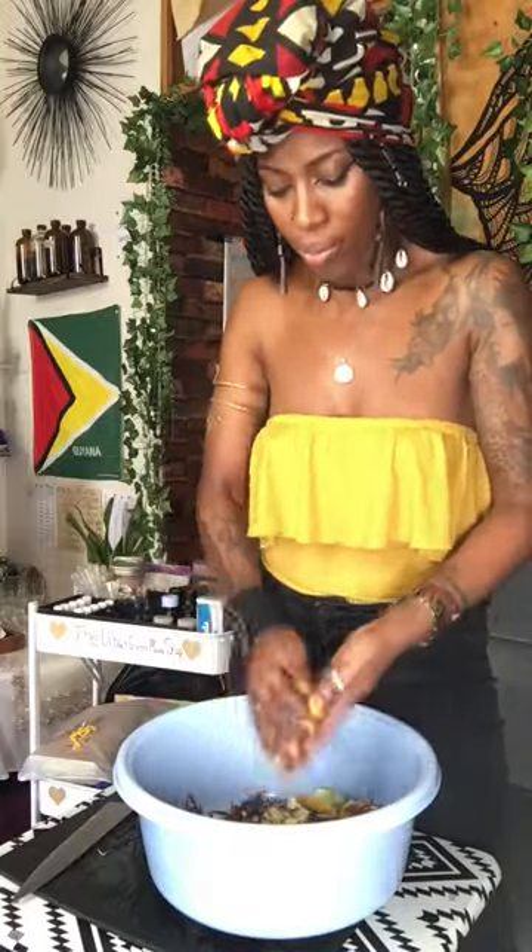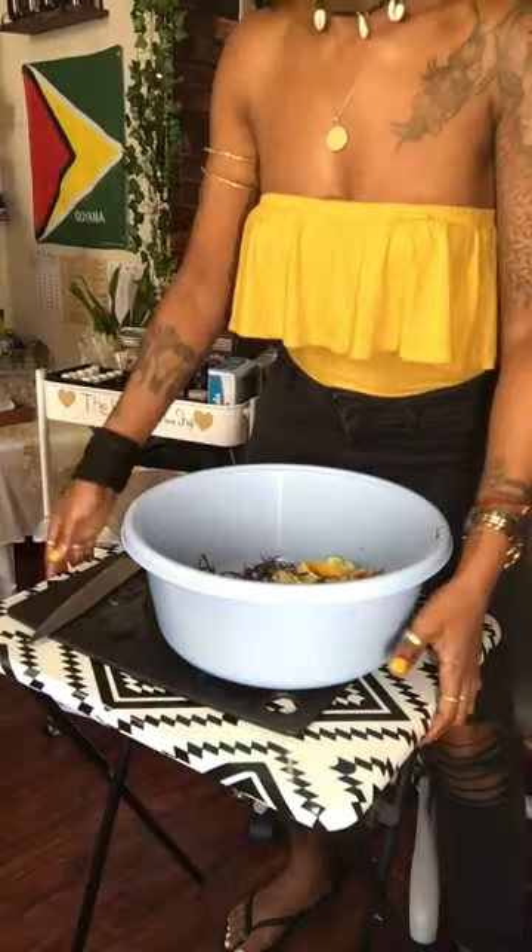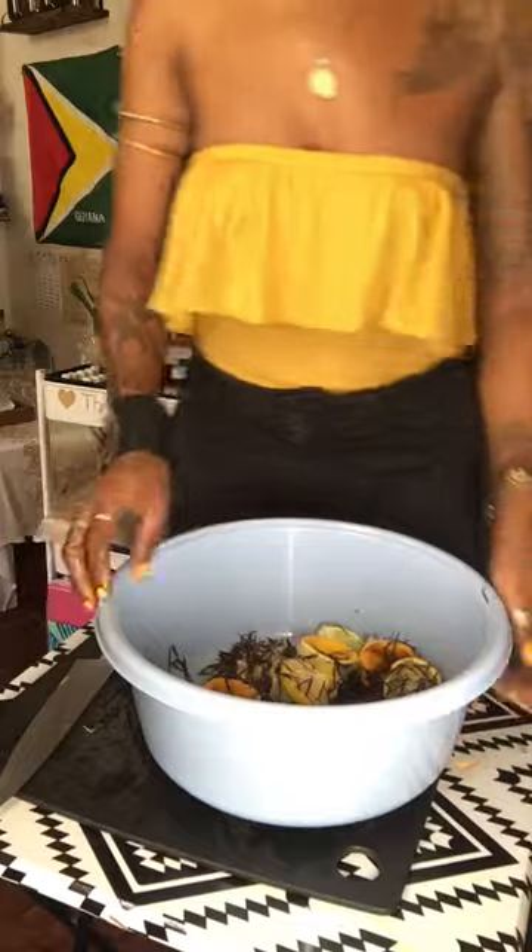I think I had a paper cut or something, because this bad boy is stinging. I'm going to move the camera down so y'all can see a little bit better.